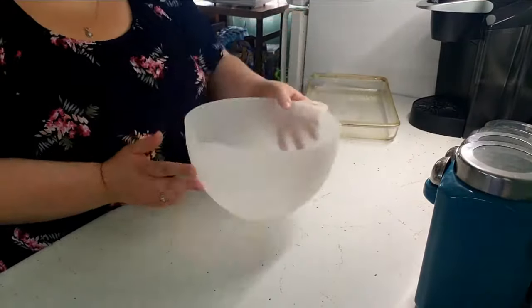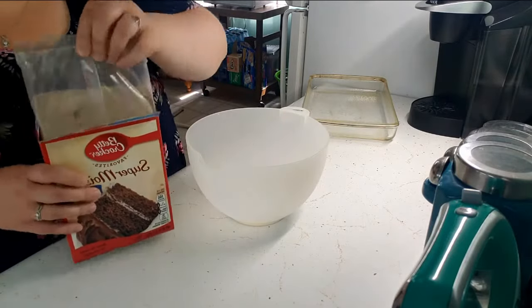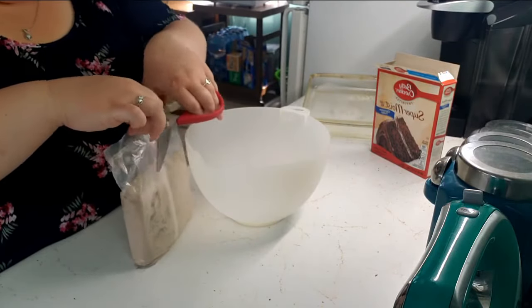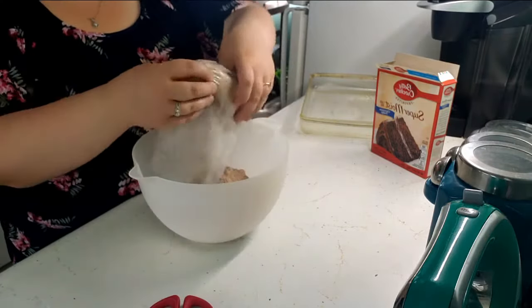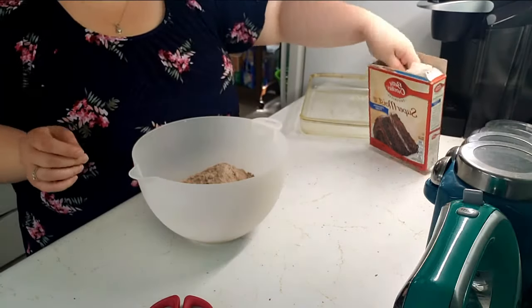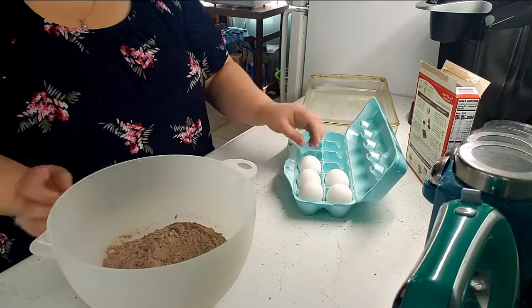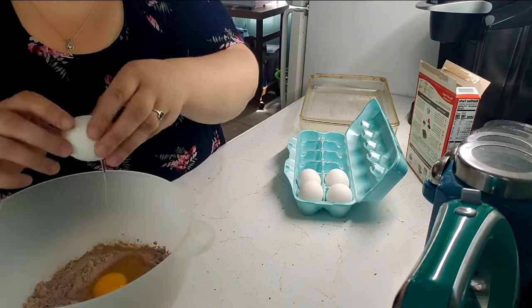When you are adding your eggs, add an extra egg than the box calls for. My box called for three eggs and I added four.